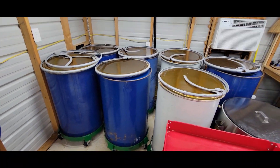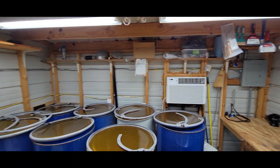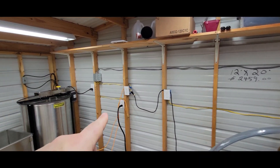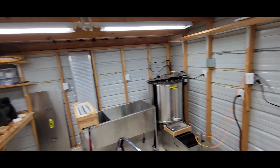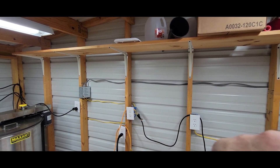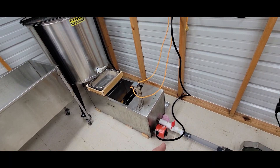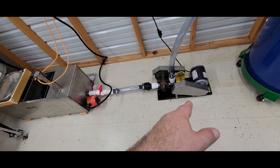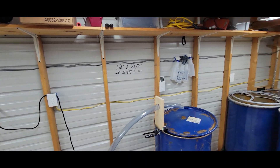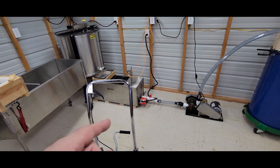That's where I plan on storing them once they're filled up. Another improvement I made in here is I put a lot more outlets in — I was always battling having to run extension cords. I've also got a dedicated circuit just to run this equipment. The extractor, the clarifier, heating element, and the electric motor will all run off that one dedicated circuit, which is a 30-amp circuit with 10-gauge wire.